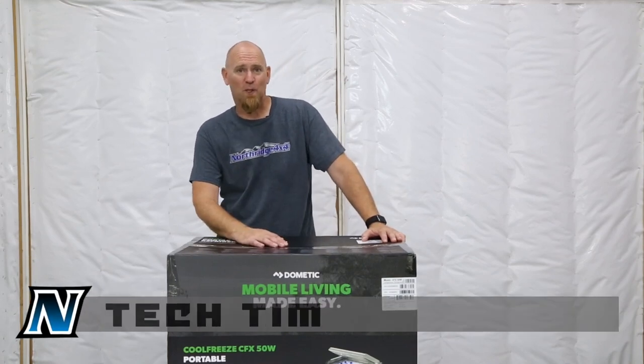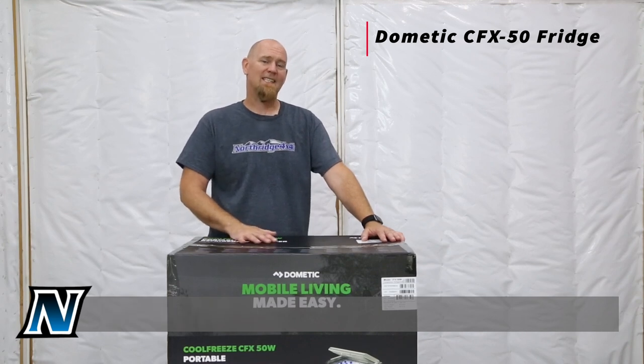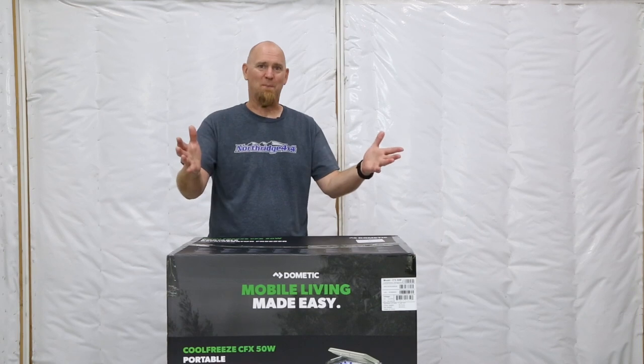Hi everybody, Tech Tim here with Northridge 4x4, and today we're going to take a look at the Dometic CFX50 Portable Fridge in this episode of What's in the Box?